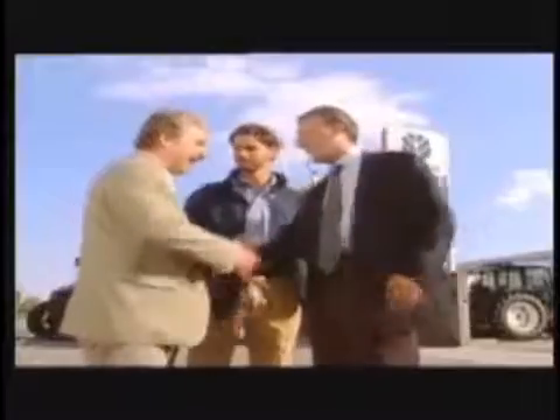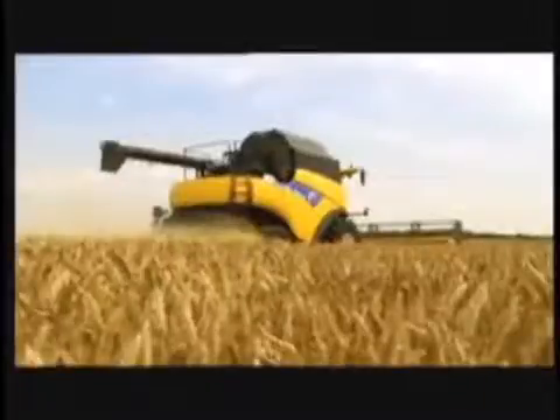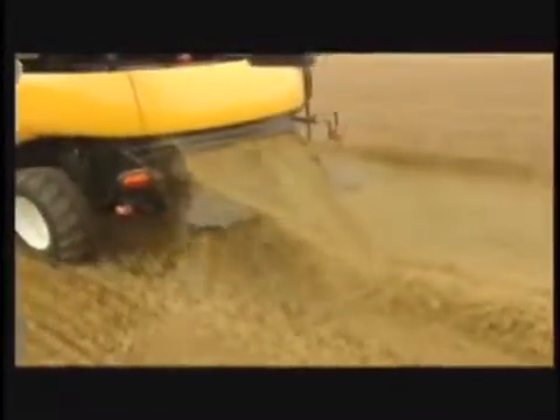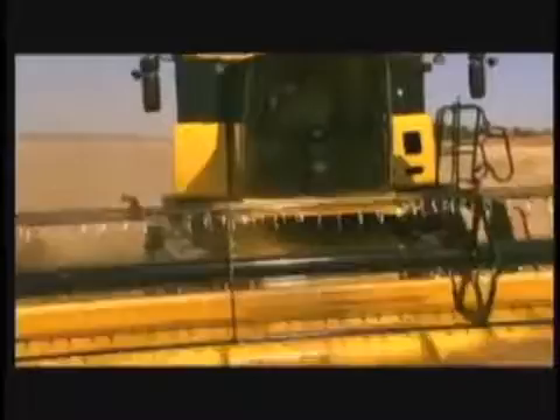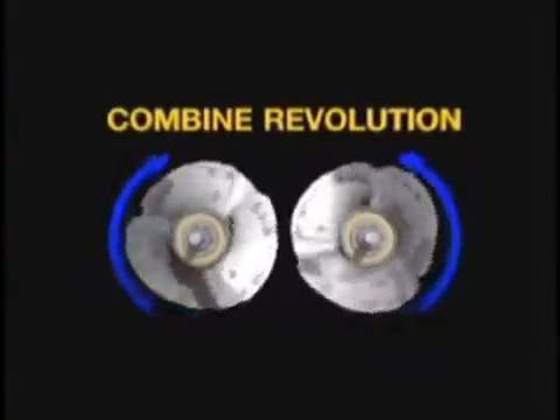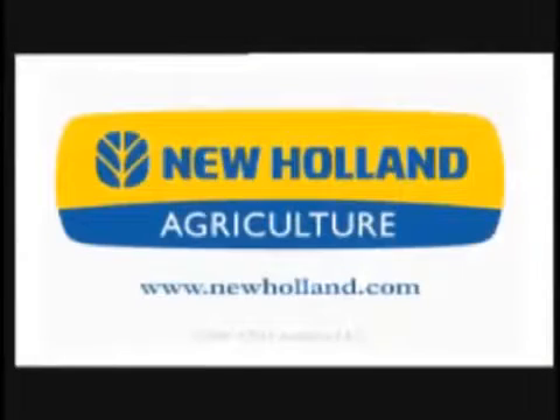Beyond the product, New Holland offers the right advice, committed service, and tailored finance solutions to North American farmers. For more information on the range of New Holland CR Twin Rotor Combines or CX Conventional Combines, contact your local New Holland dealer. New Holland understands life on the land. Become part of the revolution. Log on to www.newholland.com.